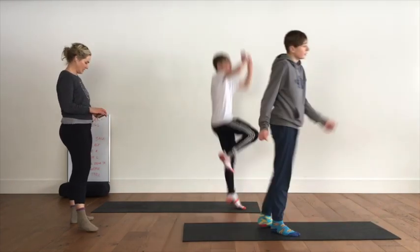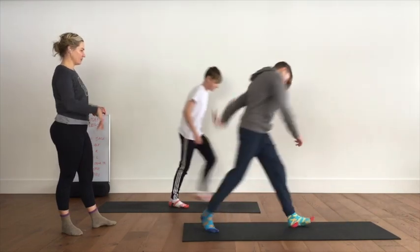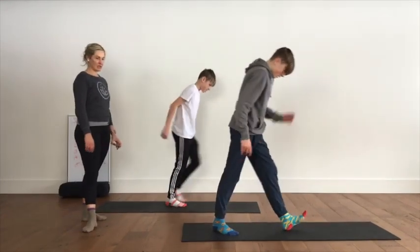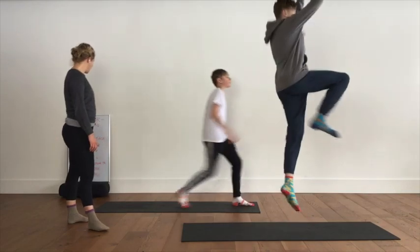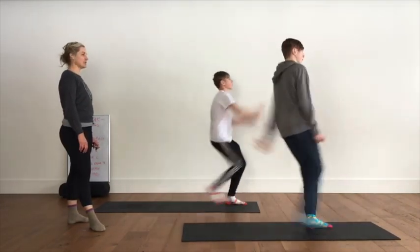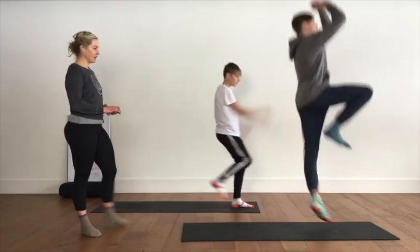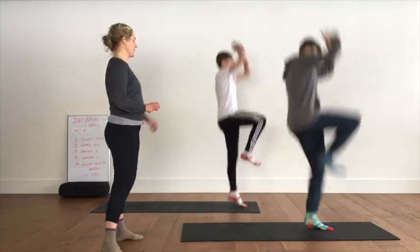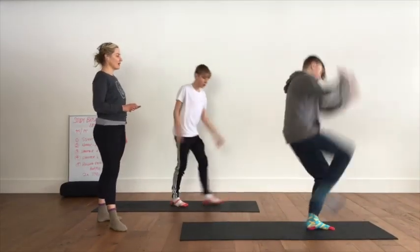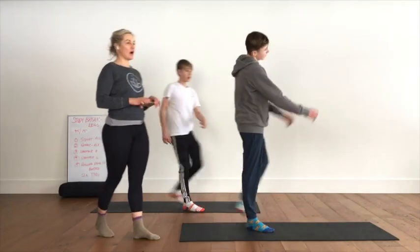Up, down, up — 18 seconds, exhale, inhale, exhale, inhale — keep breathing, you got it. 10, 9, 8, 7, 6, 5, 4, 3, 2, and 1 — rest. Last one!